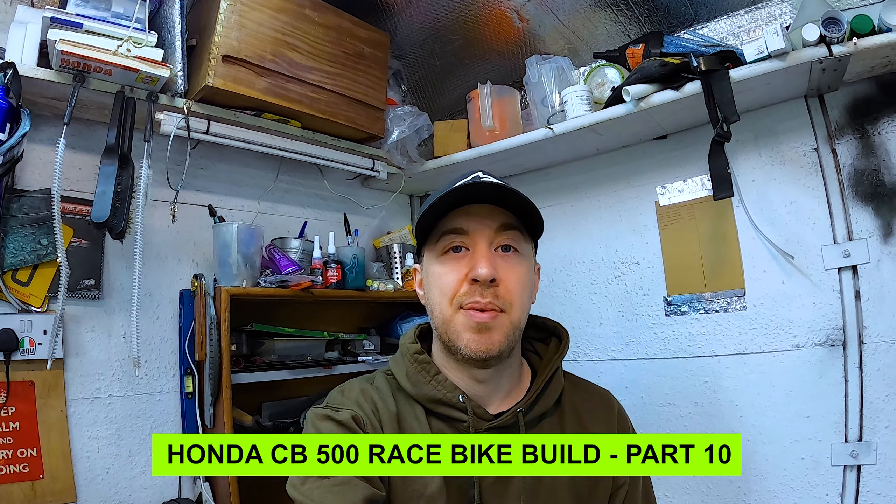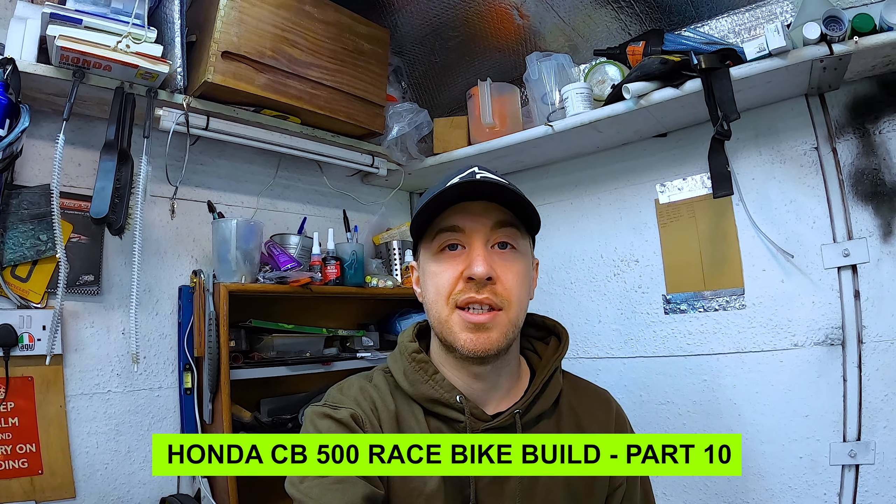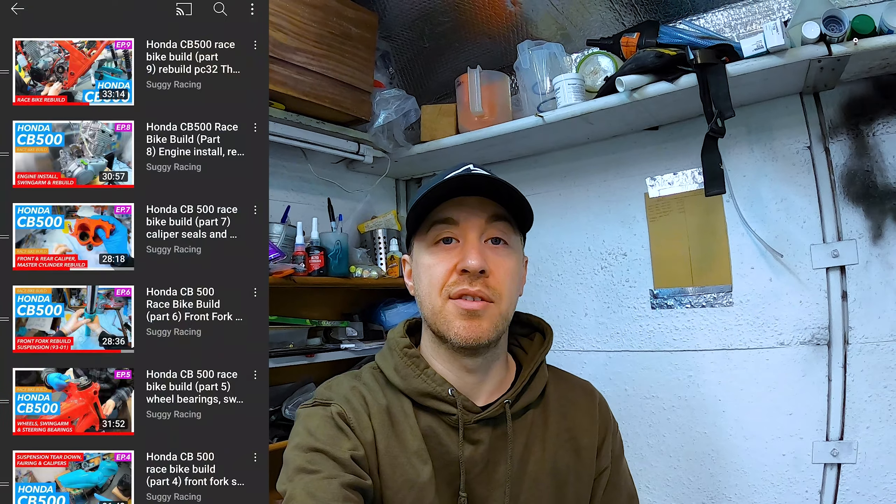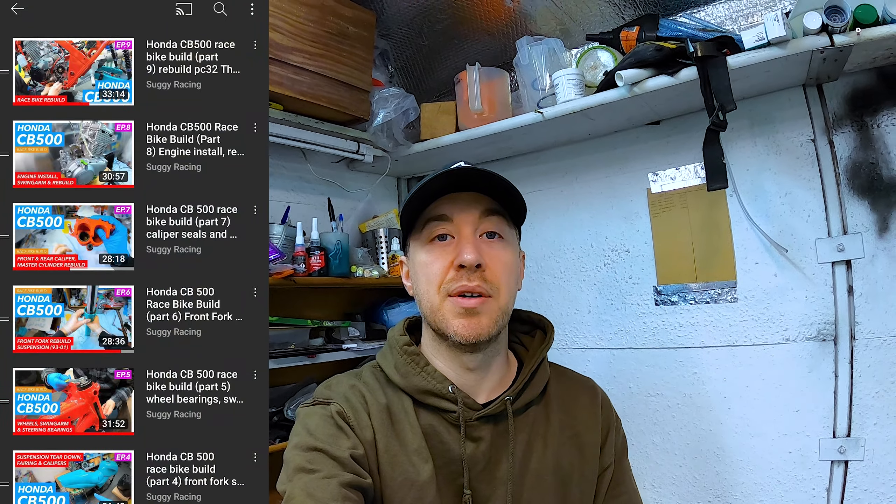Hi everyone, I'm back with part 10 of the Honda CB500 race bike build. It's finally starting to actually take shape and look like a bike at long last, as you'll see in the video. I've got a lot to get through as always. I'm very close now to being able to see the bike finally start and give it a test ride. If this is your first time, check out my playlist for all the other build videos.